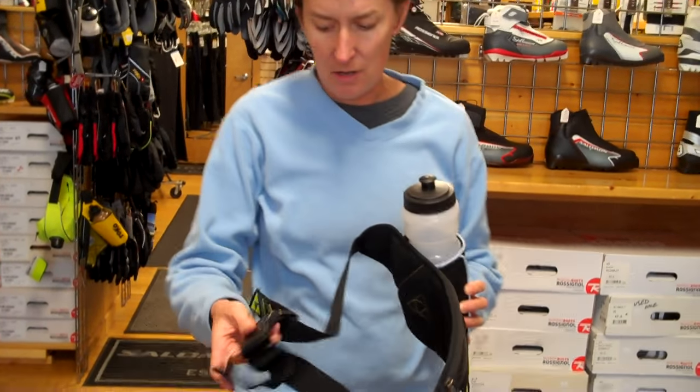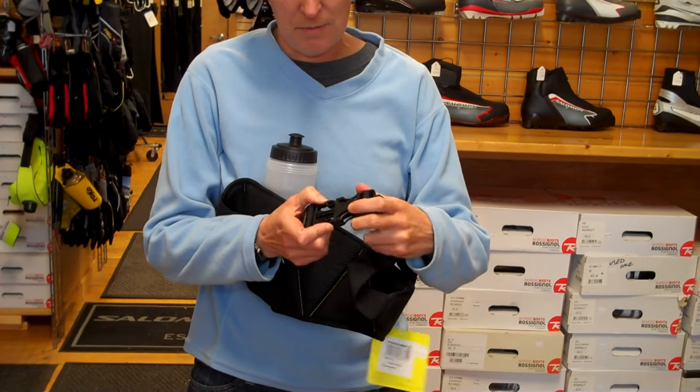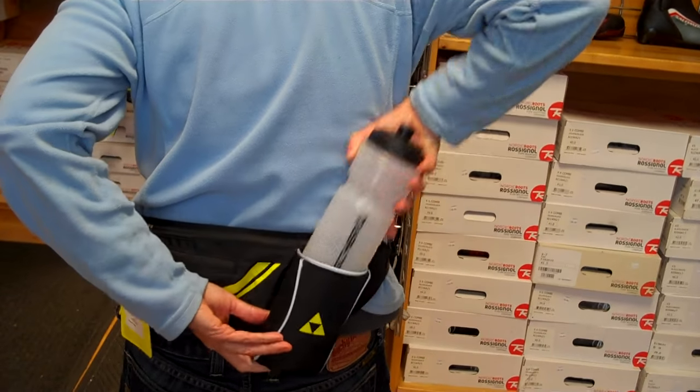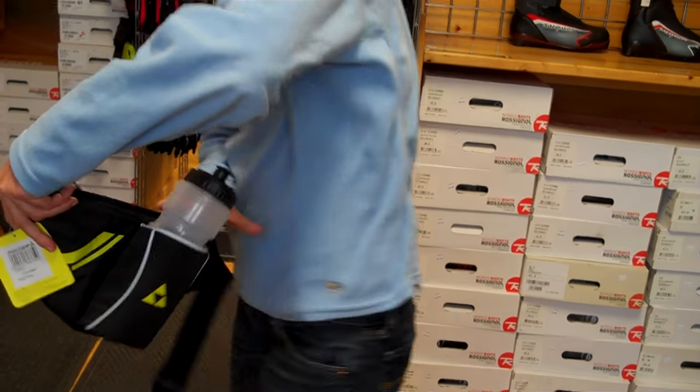This Fisher Drink Belt comes with an easy clasping belt buckle that goes around your waist. It has a nice angle to it so you can reach the water bottle fairly easily, stick it back in. It comes with a full-size water bottle.